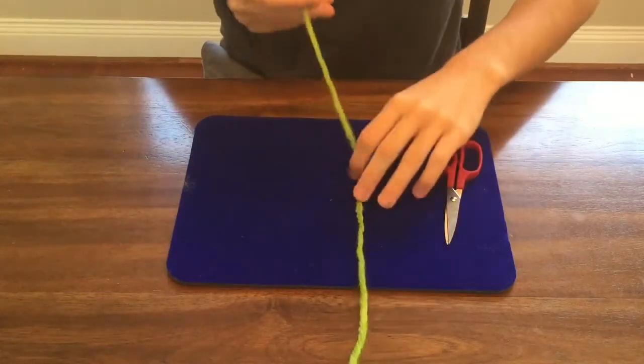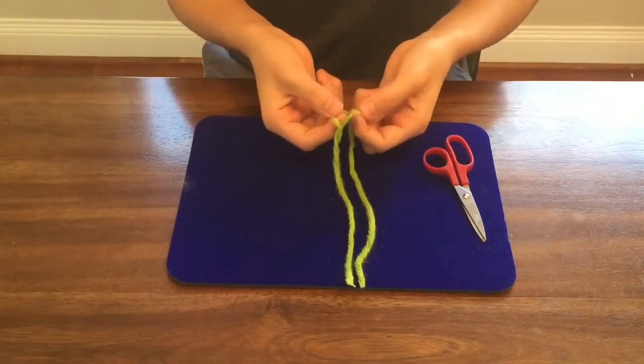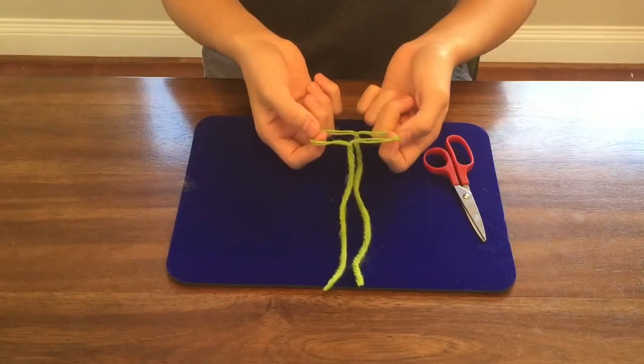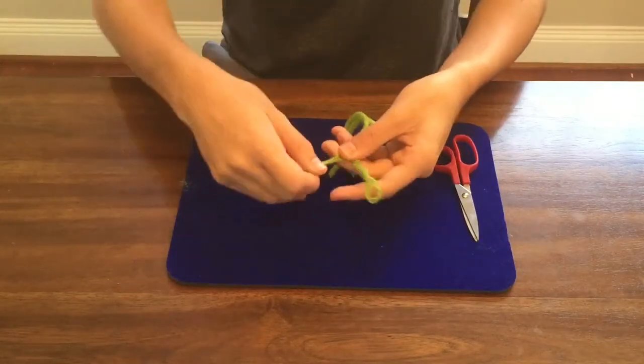Now to start the trick, you're going to take the yarn and fold it in half, and you're going to reach towards the middle. You're going to grab the yarn that it's made up of, just like that, and get a little bit like that. Then you're going to twist these ends.